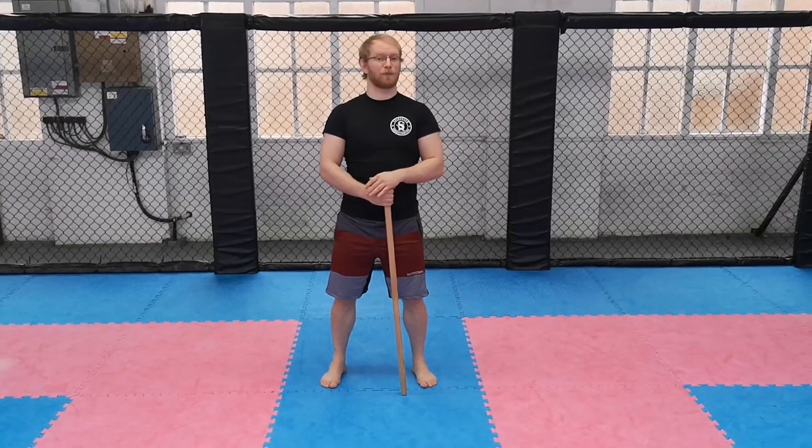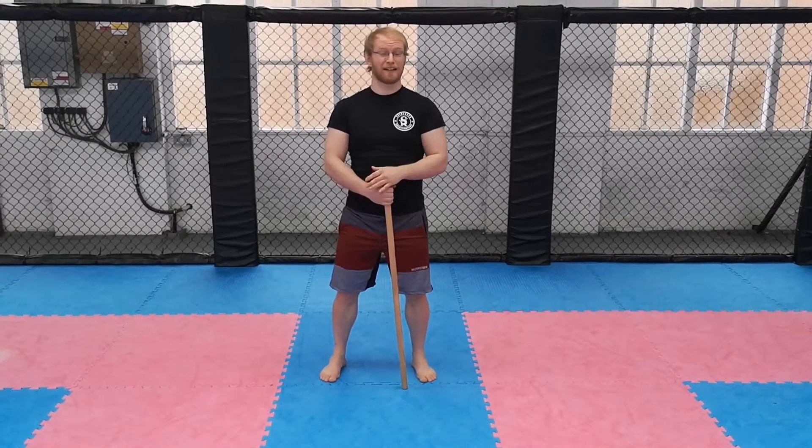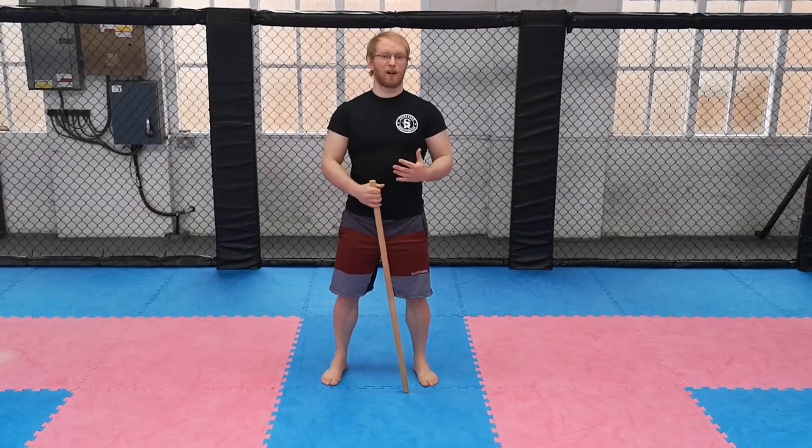When it comes to practicing your hip hinge, you've got a few options. Because it's an unloading movement, you can pretty much practice it every day, doing between three and five sets of five to ten reps, until you feel like you've mastered the motion.